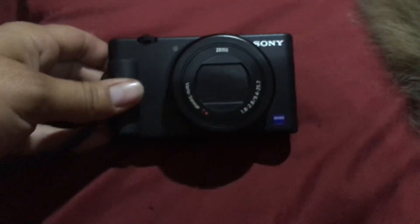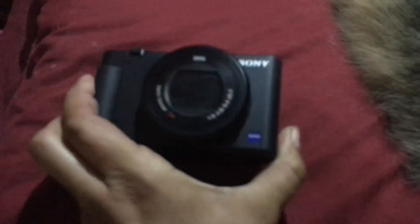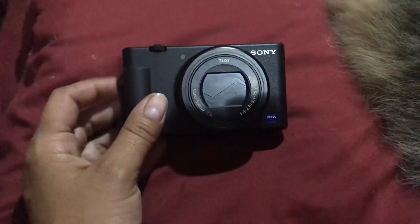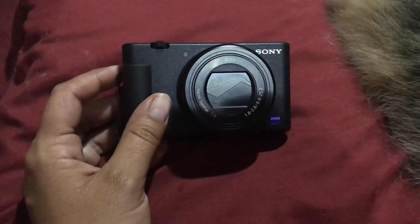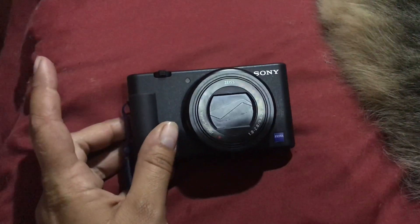It is the Sony ZV1, and there are a couple of features about this camera that I really like and a couple that I don't. I chose this camera because it was in the same price point as the G7X Mark 3, and I haven't heard many good things about the Mark 3.